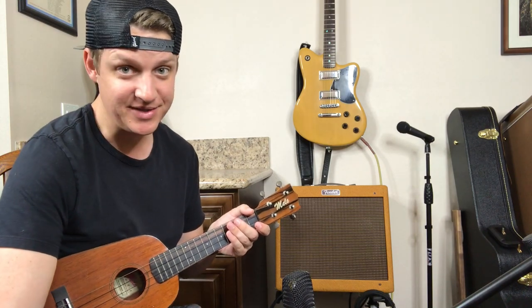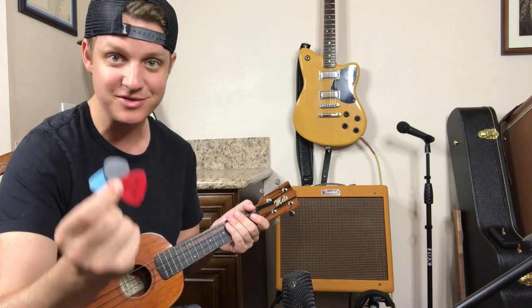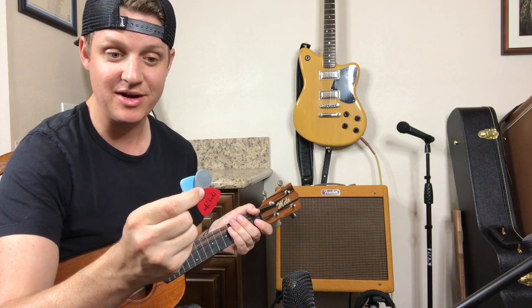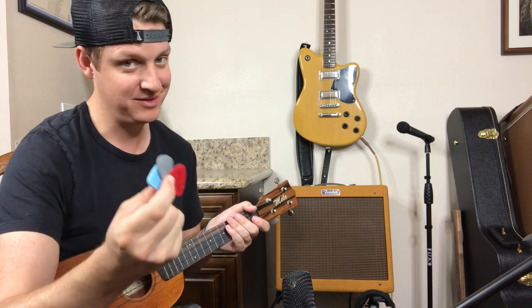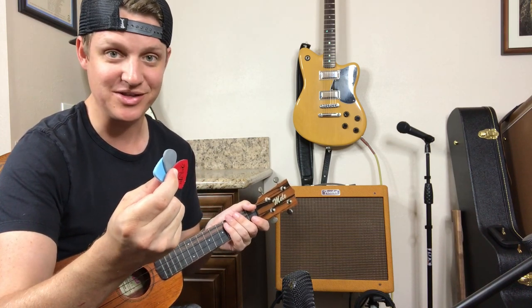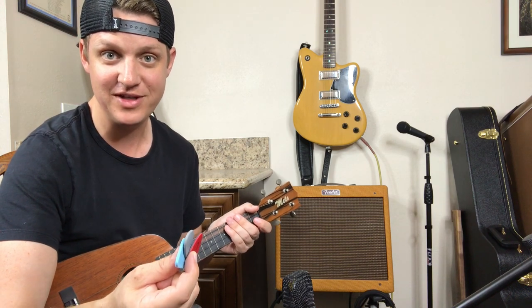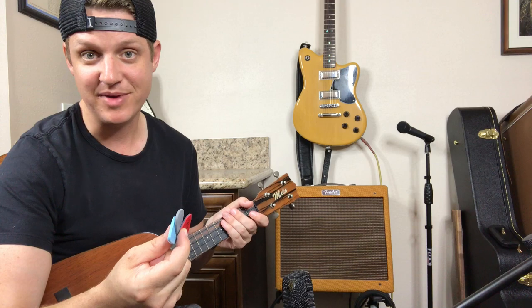Hey, what's up everybody? KB here. Today I'm testing out some picks for a ukulele. Who knew there were so many different types of picks for ukuleles? I certainly did not until I got on Amazon and found out there's a few different types. I got kind of the three main ones here: felt, a rubber, and a leather pick.